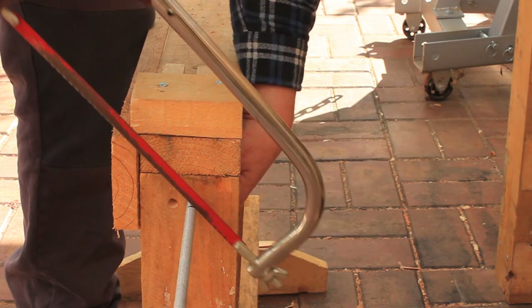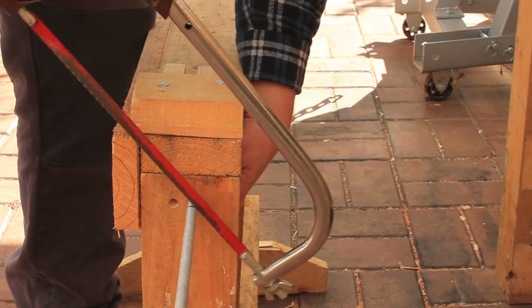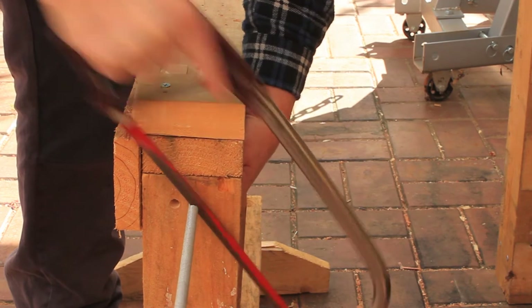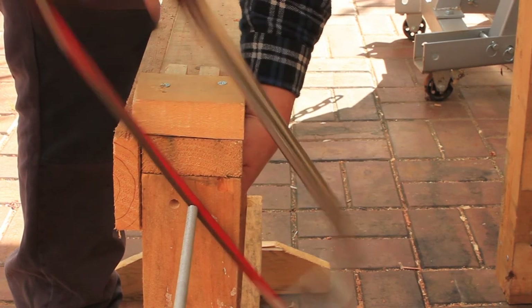If I push down on the rod with my left hand, this holds it securely enough to cut with the hacksaw. You can also hold the rod in place with nuts and washers, like we did for the handscrew clamps.